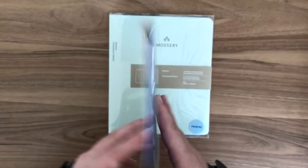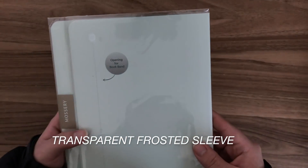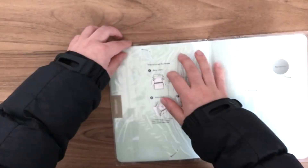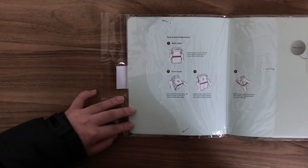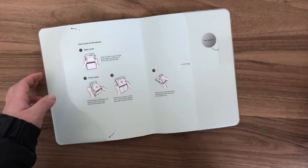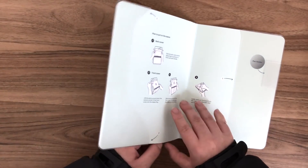I actually bought one but I kind of ripped it, which is not Mossery's fault at all — that's my own doing. But luckily they came with another one so I could use that one instead, which is the one that I'm unpackaging right now. The cover comes with a really nice matte finish, and also on the inside it tells you how you can put it on.